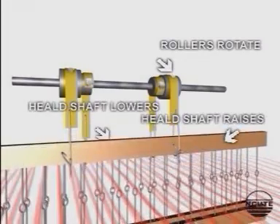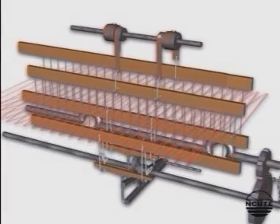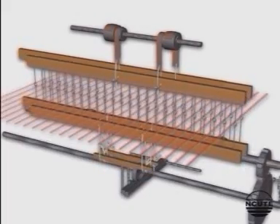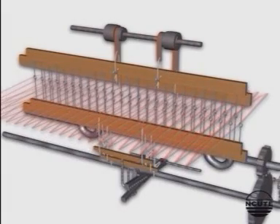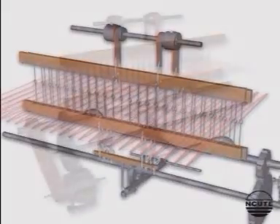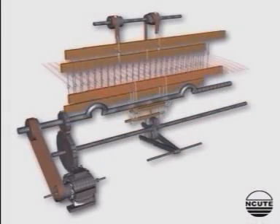The top reversing roller rotates correspondingly. The leather strap unwinds from one of them while the other leather strap winds onto its roller, and the corresponding heel shaft is raised. The top line of the shed is thus formed, so the warp sheet is separated into two layers.